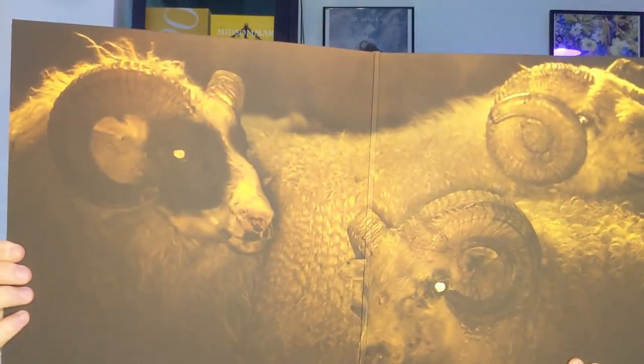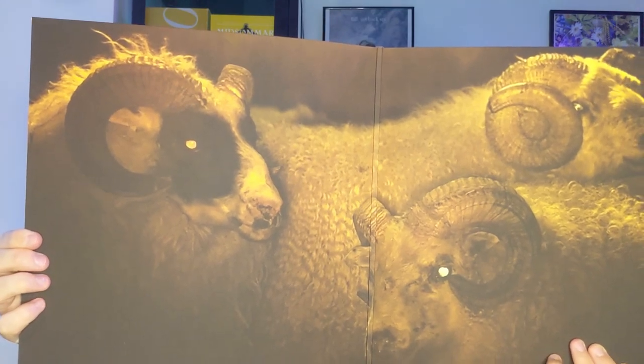Here on the back you can see the list of tracks. It's not a very long soundtrack — it's only 20 minutes — but I think it's very worth it. On the inside there's a picture as well, which is also very nice.